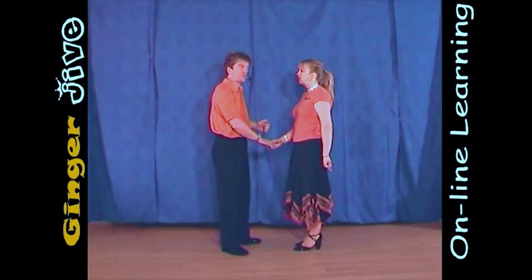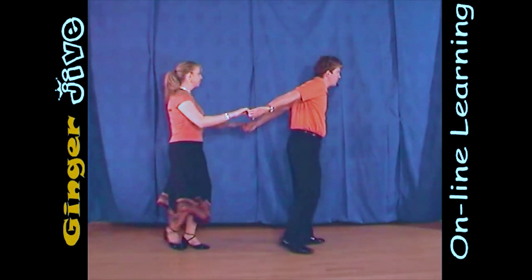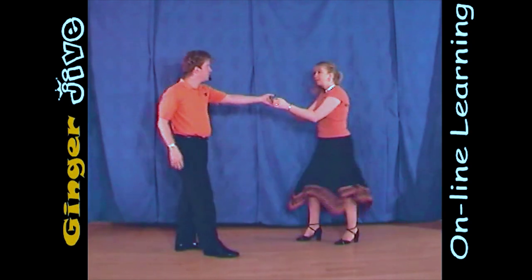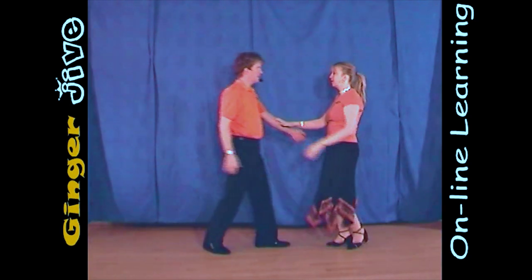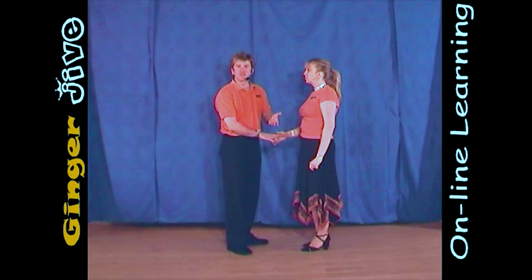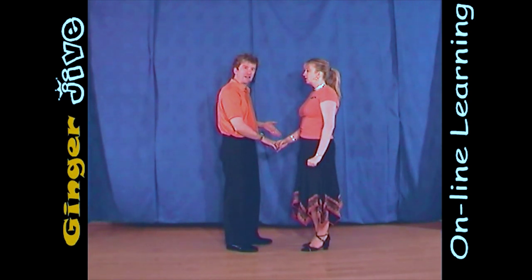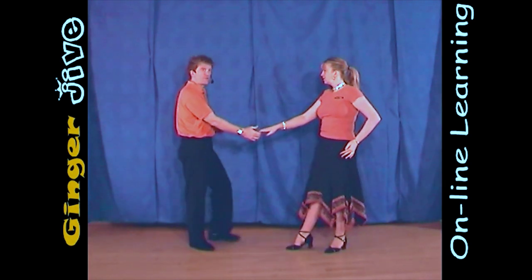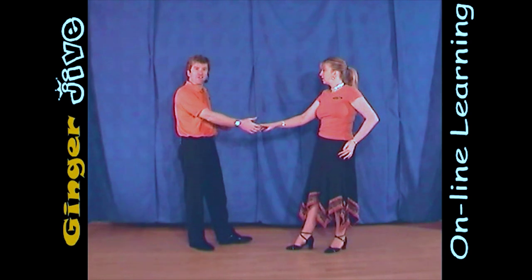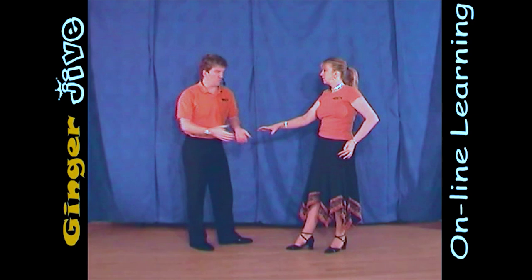Double-handed catapult. The double-handed catapult starts with the man's right hand to the lady's right, and we begin nice and close. You draw a semicircle to the right, and we both step away. Now from here, the men are going to pull down with his right hand and raise it over his head like front crawl swimming or overarm bowling.